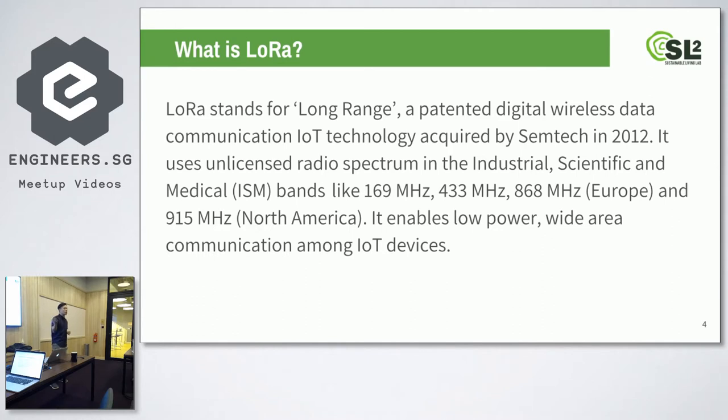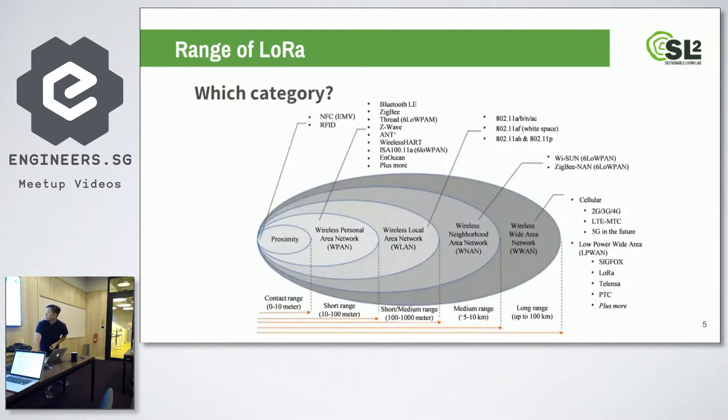The good thing about LoRa is that it's long-range — it goes up to kilometers. In rural areas, it can go up to 10 kilometers. Another good thing is it's low power, so the battery can last for 20 years because it uses very little power. This is a map of all the possible IoT technologies. LoRa falls under the Low Power Wide Area Network category. Similar technologies include Sigfox. It's categorized mostly by range — proximity would be Bluetooth, then Wi-Fi is room-level, and cellular is very long range.